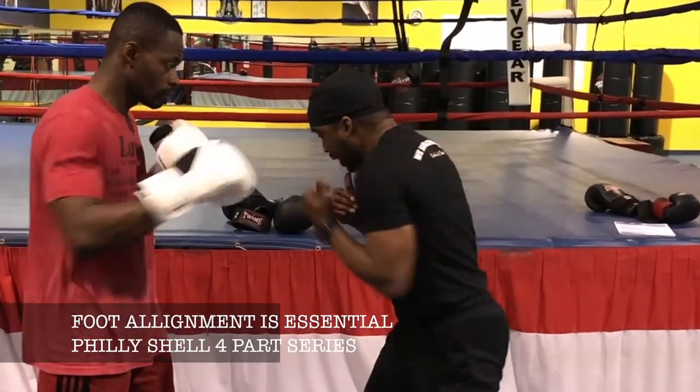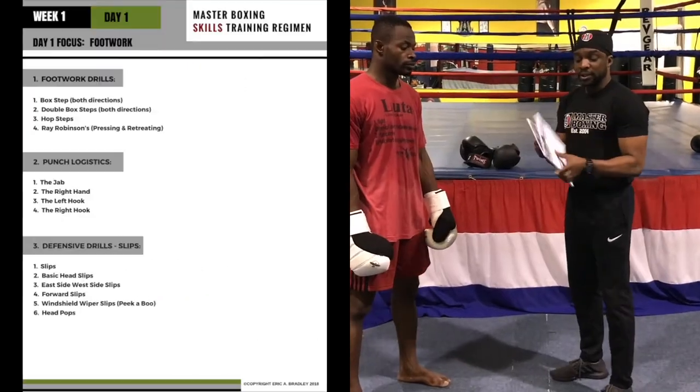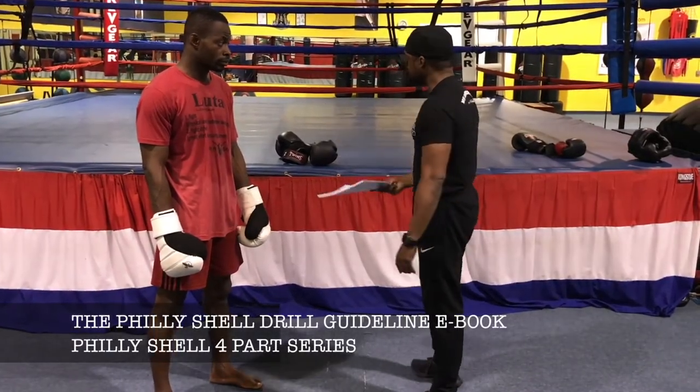And when you throw that shot, that's how you execute it. This is the Philly Shell Guideline Book — a lot of you purchase the Philly Shell, but what you need is the step-by-step drill sheet.